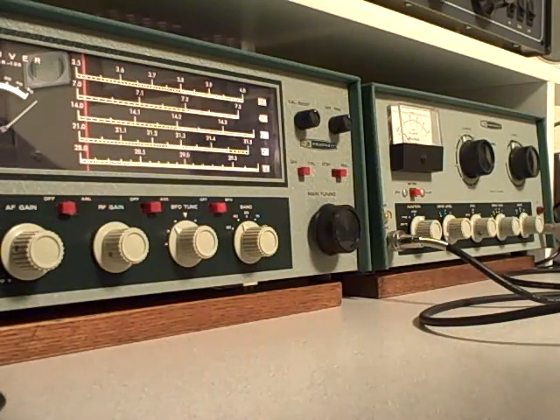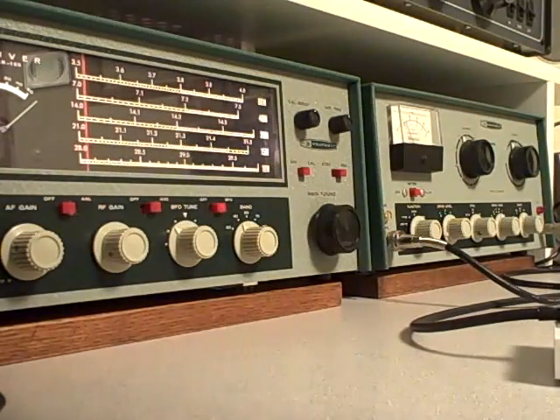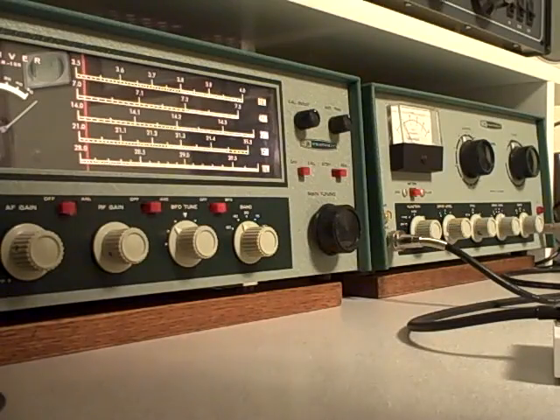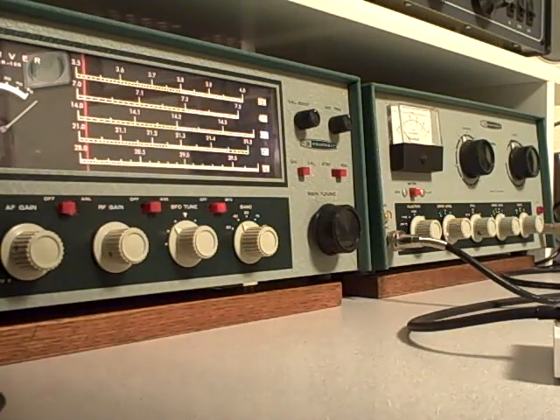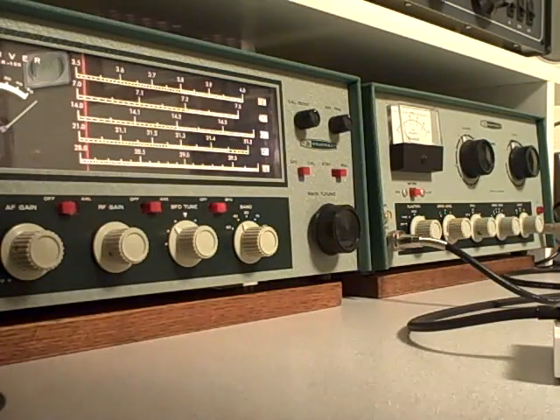Wow, great signal report — 5-8-9. I'm sending back to him now. His name is Mike. Giving him my name now — Rex — and I'm telling him I'm in Minnesota, giving him his signal report, and asking him how he copies.